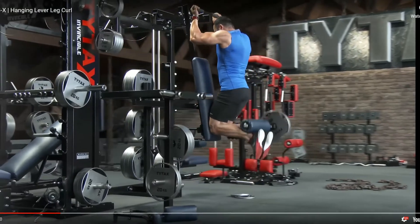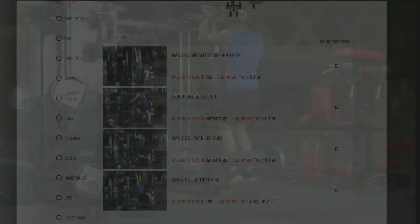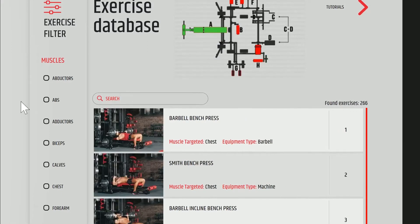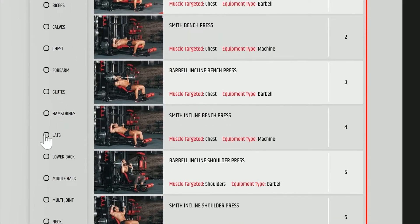Remember, exercises you can perform on TYTAX T3X are the same, except for the exercises performed on additional stations E, F, G, and H.